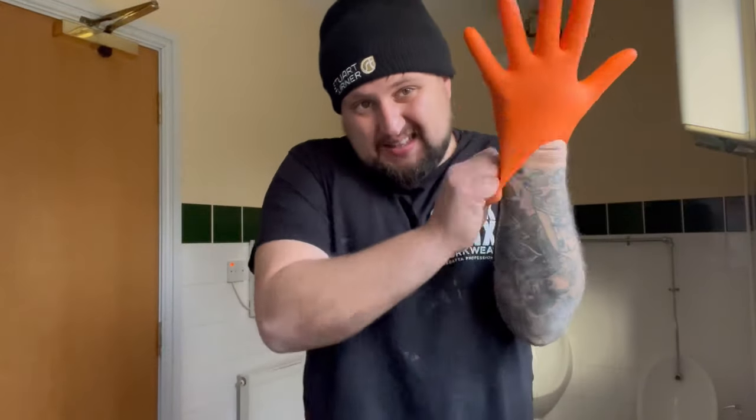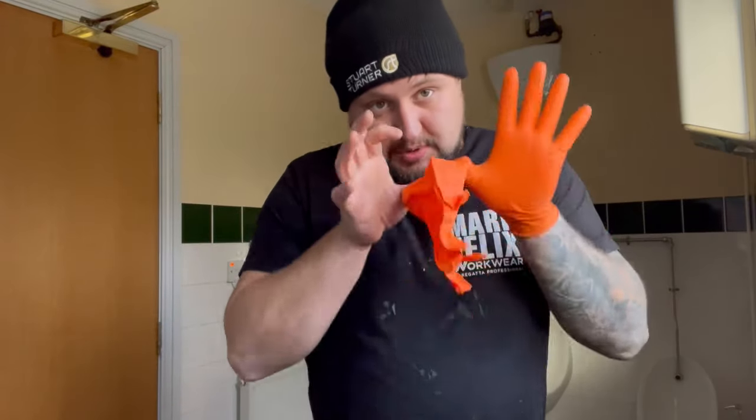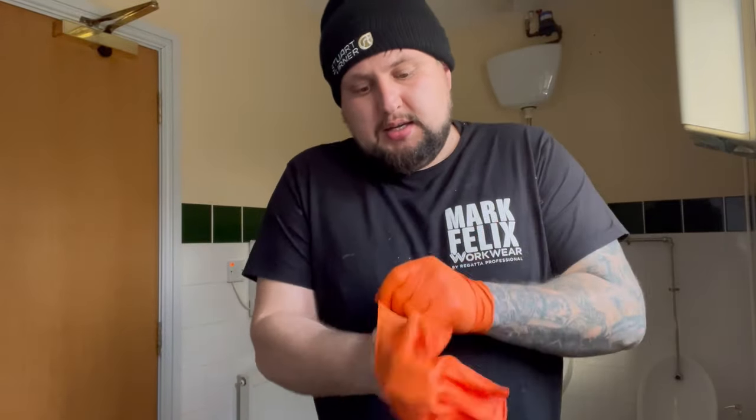It does stink. Right, so what tools have we got? Well, we haven't really got any tools - we've just got gloves. We've also got a rubble sack to put it straight in. We're not going to clean it out, we're just going to replace it.